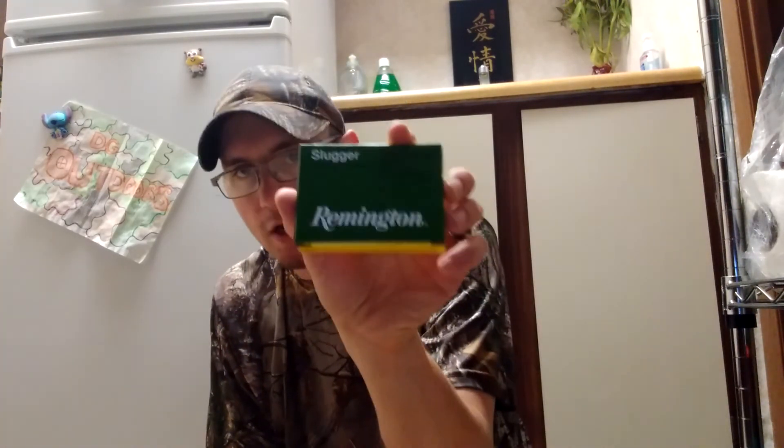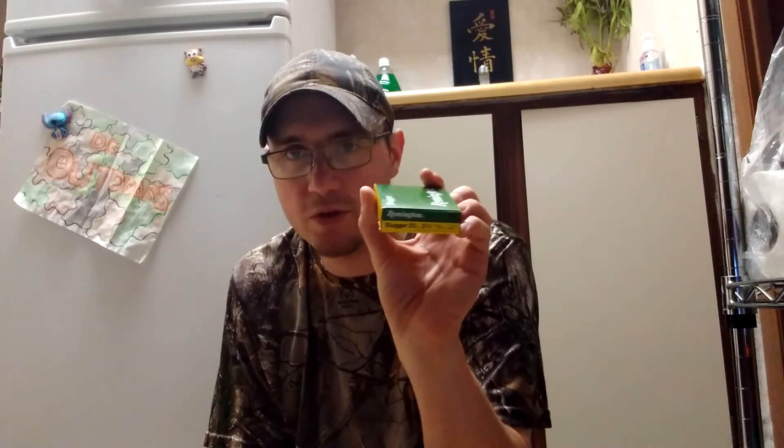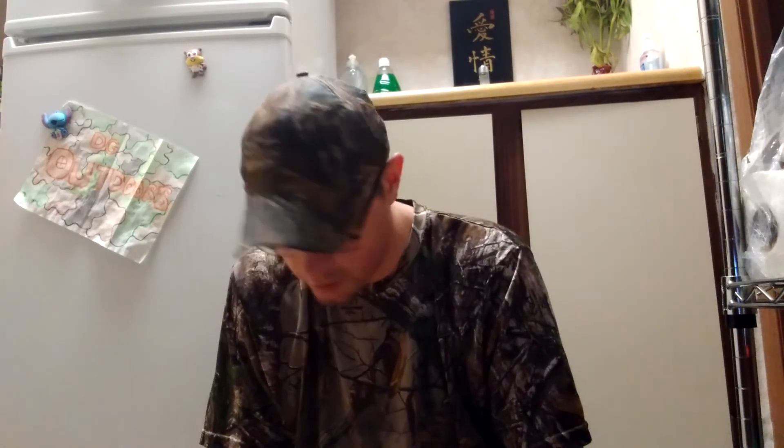A lot of people shoot these and a lot of people like them. Like I said, I have a love-hate relationship with these in 20 gauge. If I can find them in 12 gauge for my H&R single shot, I'm going to pick some up and try them. Right now for the 12 gauge I'm rocking the Winchester Super X 12 gauge rifled slugs — that'll be a video in itself.